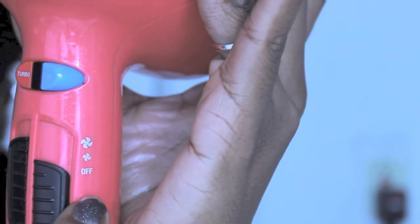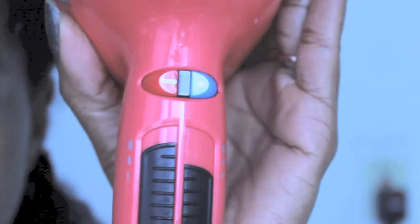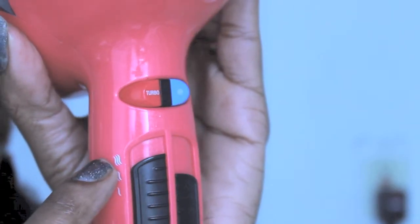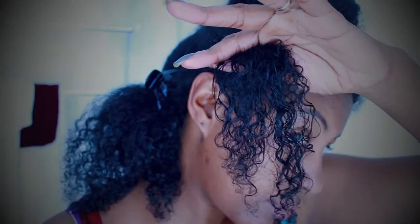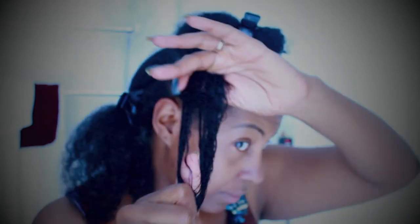There are two fan settings on this dryer as well as three heat settings — cool, medium, and hot. I'm going to blast with cool and then go with medium, and I'm going to use the highest fan setting. My hair is in its curly state. I have some grapeseed oil that I use to seal my hair after washing, but I apply a little bit more as the hair is dampened to protect it from heat.